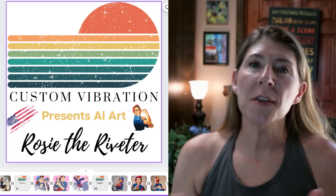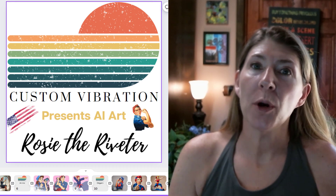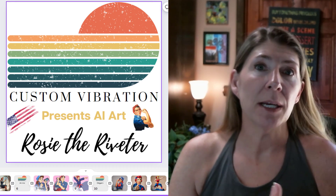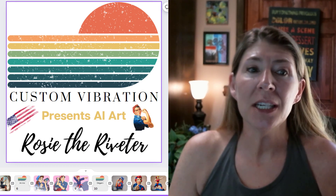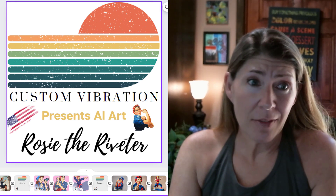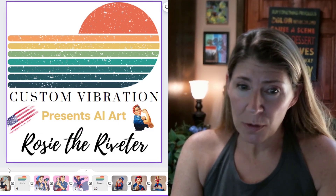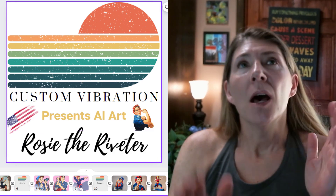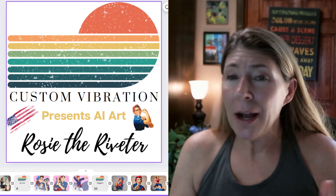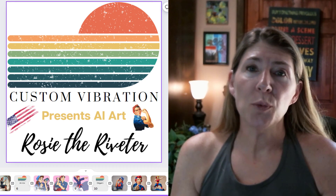If you haven't joined me before, this is my AI art series where I share techniques that you can use with any image generator — like MidJourney, Stable Diffusion, Canva Magic Media, which I have right here. If you haven't used that, you really need to check out my channel for lots of tutorials. You could also use it on DALL-E — any image generator out there. These techniques are going to work.